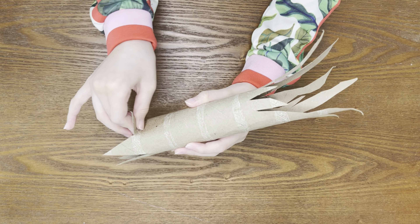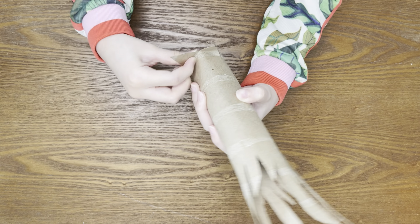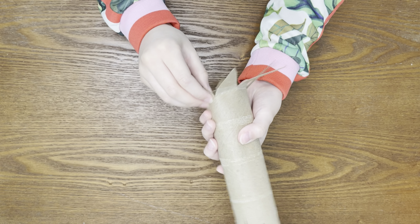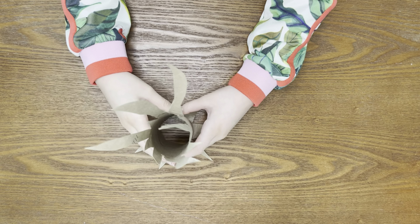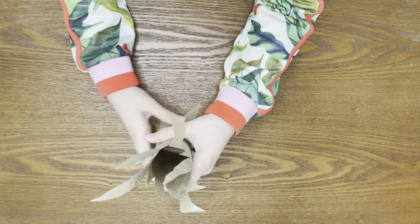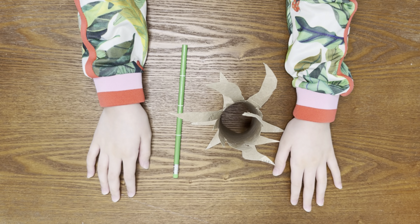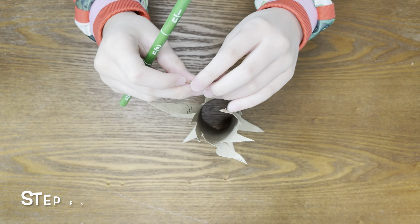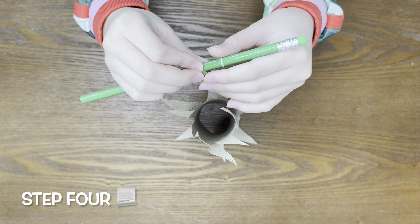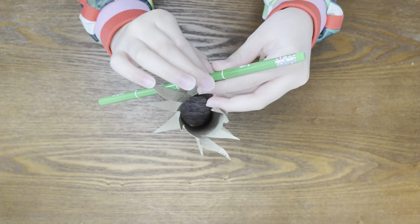Now I'm going to fold the roots to make a base. Now we're going to take our pencil and curl our branches. You're going to take the tip and curl the branch around the pencil.